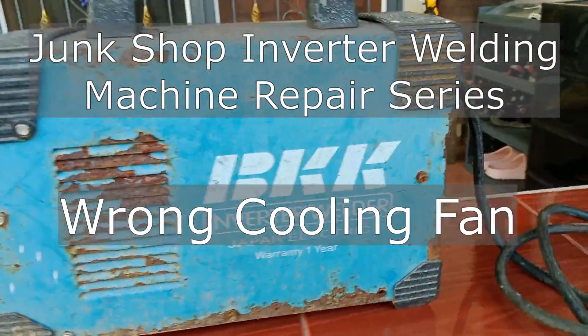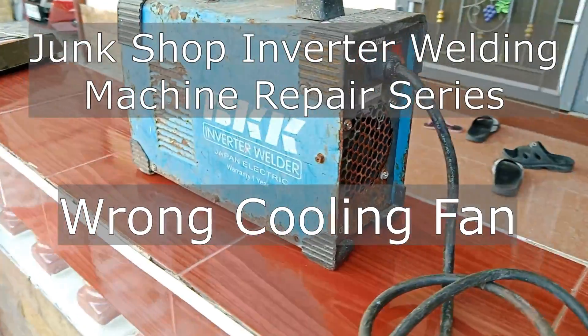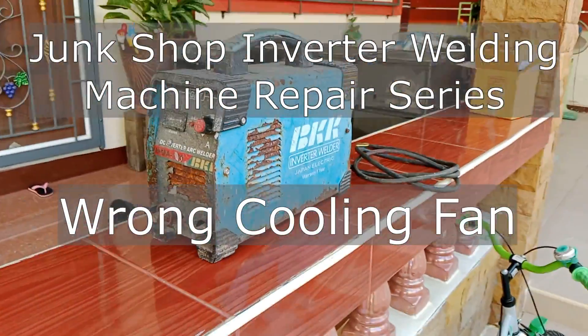Hello and what's up guys. I got this old inverter welding machine for free. It has an interesting story so please stay tuned.